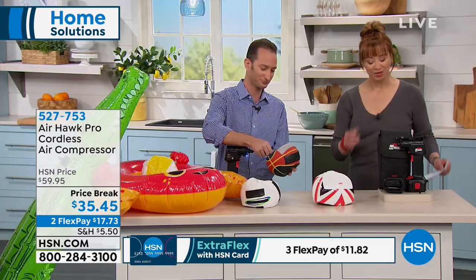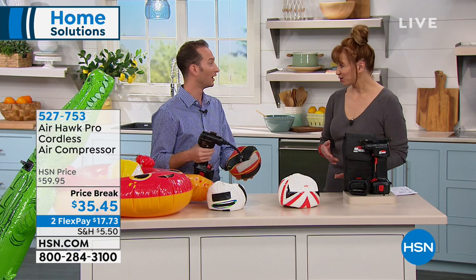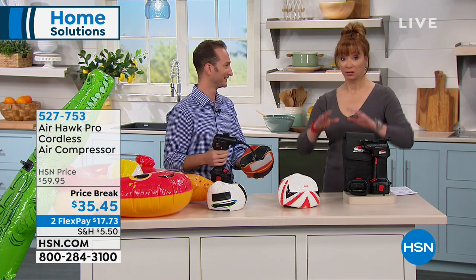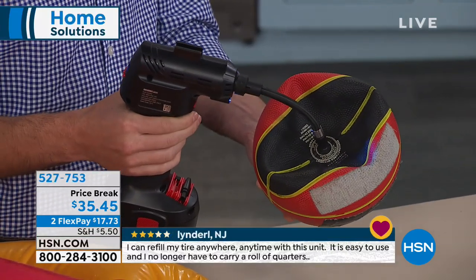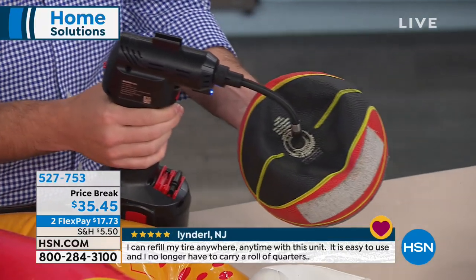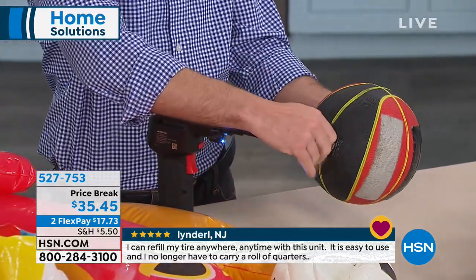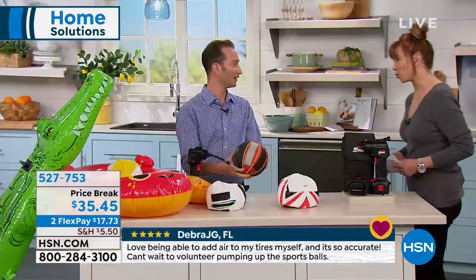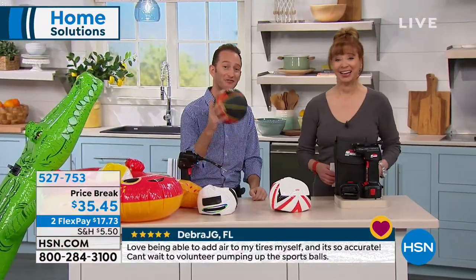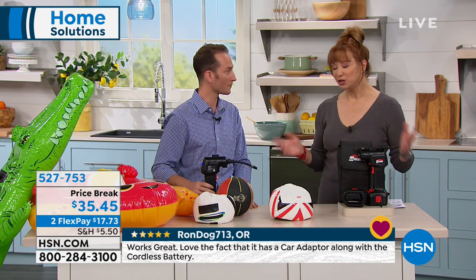And it's so nice too, because don't let the size fool you. Obviously we can't get a car in our studios, but this will legit pump up automotive tires — it's a legit air compressor. That's the thing that's so amazing about this. Not only is it the convenience for soccer moms, volleyball — you name it. And if it's an inflatable baseball, you get the general idea.